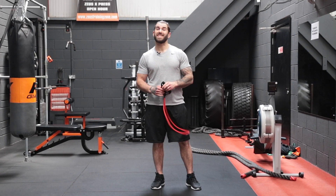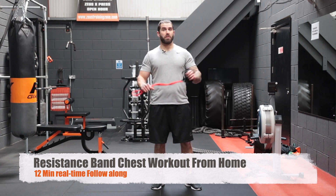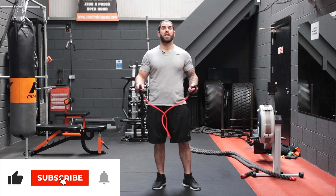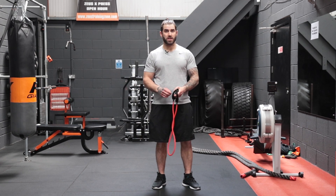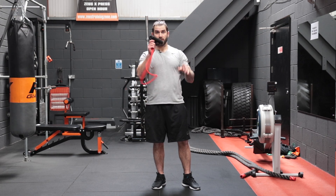Hey guys, Grant here from Zeus Fitness. Today we're going to do a chest workout using a resistance band from the comfort of your own home. We're going to do four exercises in total, 10 reps of each, and we're going to do that four times in a loop. By the end of it, your chest is going to be pumped. You don't need crazy heavy weights — just a bit of imagination, a little bit of space on the floor, and a set of resistance bands with handles on them.